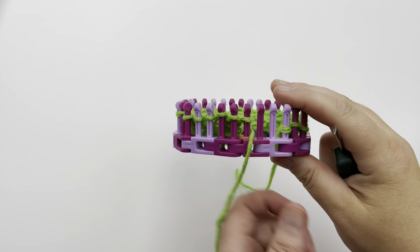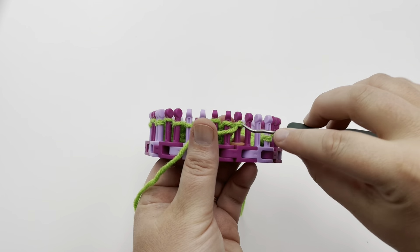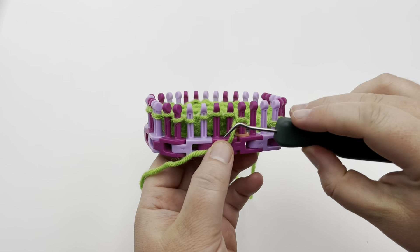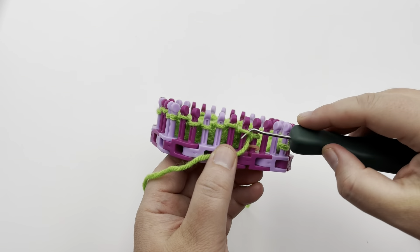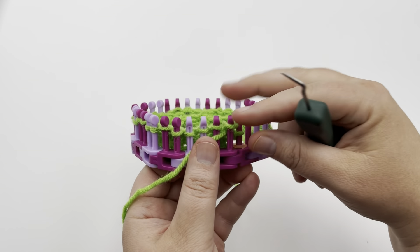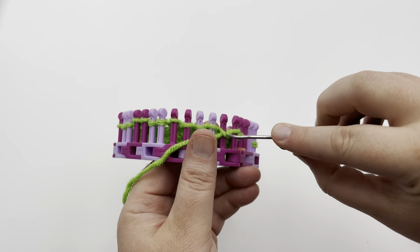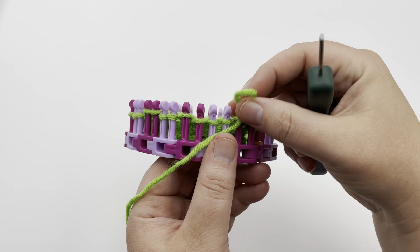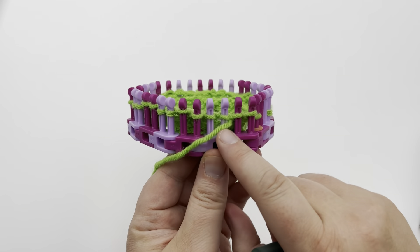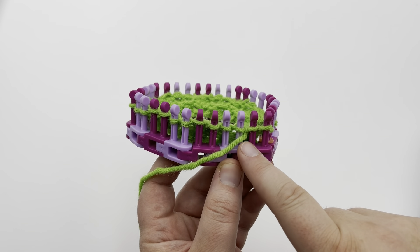Row one of the eight row repeat is to purl one, and then we're going to have a repeat every four stitches starting with purl two — so you're purling the first three stitches total. Then on the lighter pegs, this row is going to be a left twist. For the left twist, we are going to skip one stitch and then knit the second stitch in the back loop, which is called an E-wrap knit.